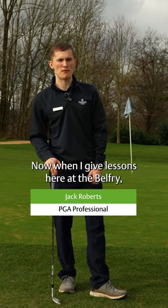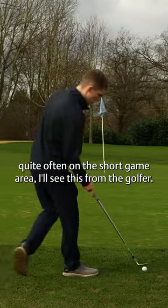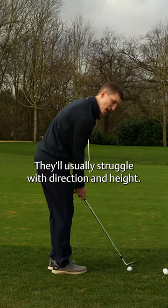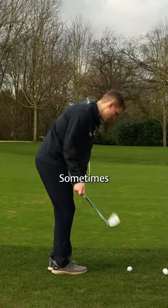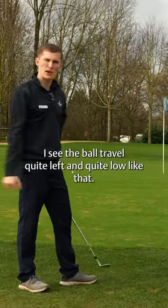When I give lessons here at the Belfry, quite often in the short game area I'll see this from the golfer. They'll usually struggle with direction and height — sometimes the ball travels quite left and quite low like that.